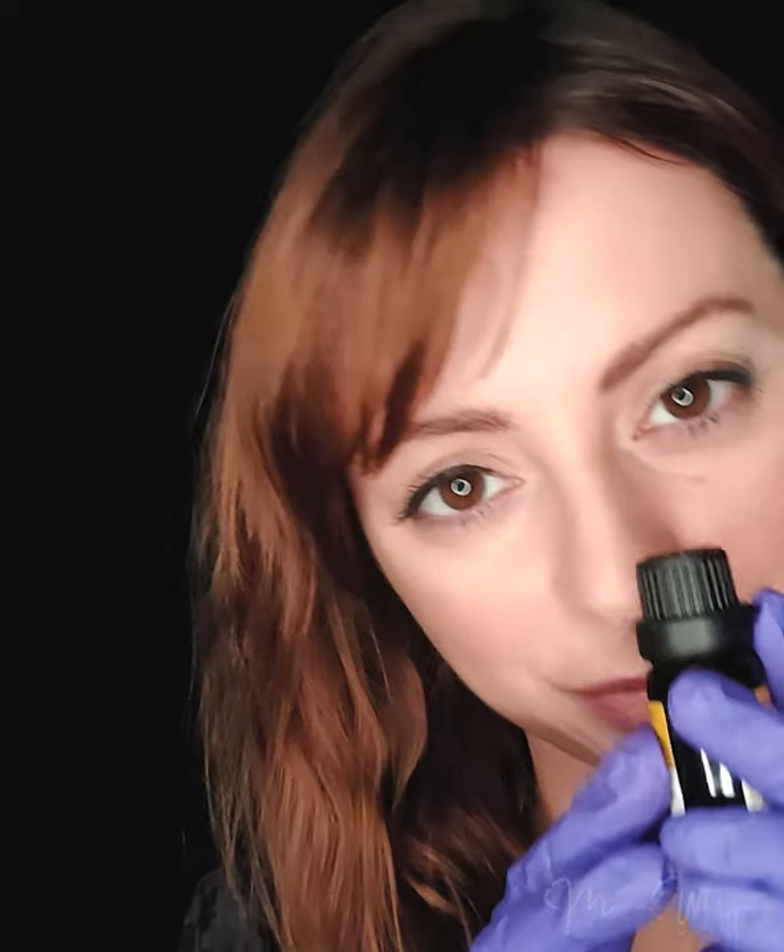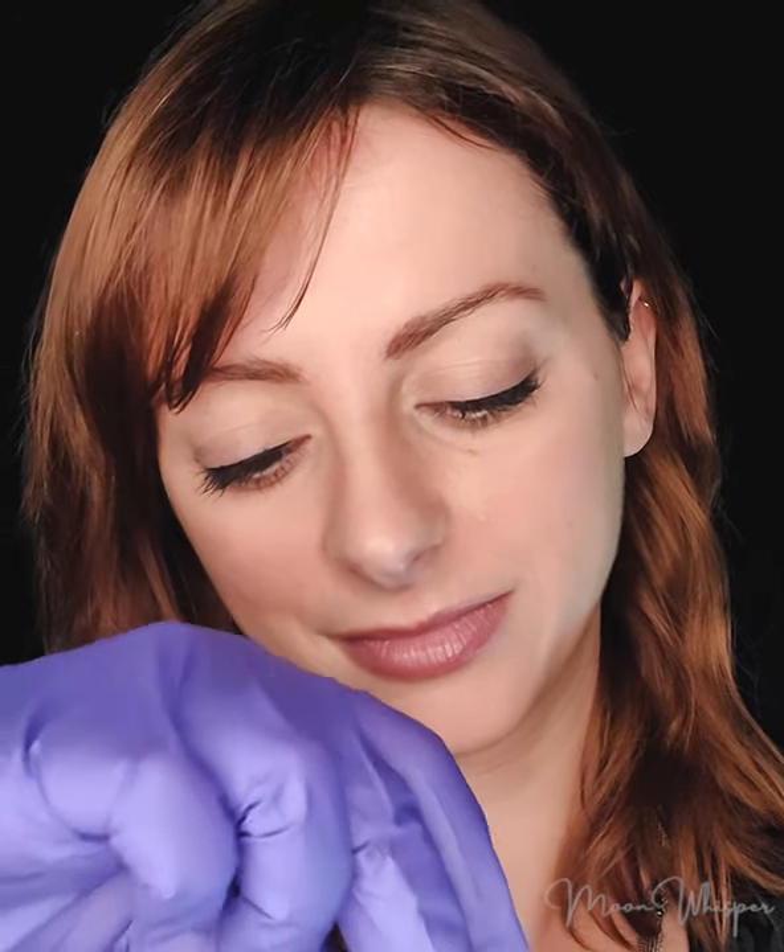Good. Okay, so let's start with the first one. I'm going to open it and keep it to smell — you have to guess. So, first one.